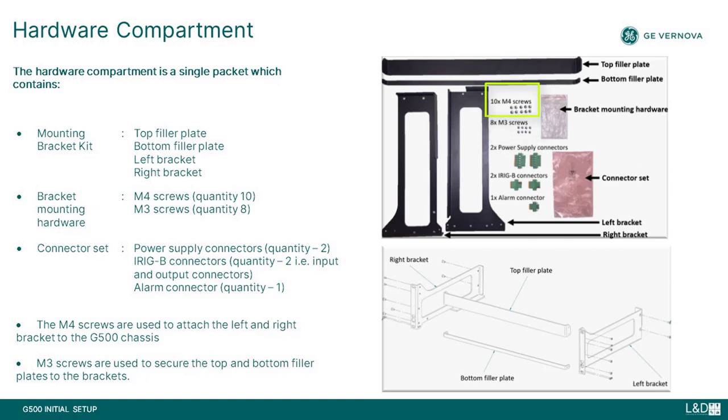The M4 screws are used to attach the left and right bracket to the G500 chassis, and the M3 screws are used to secure the top and bottom filler plates to the brackets. The G500 is mounted in the 3U slot of a 19-inch rack using six screws compliant to IEC 60297-3 standard with an STD hole pattern.